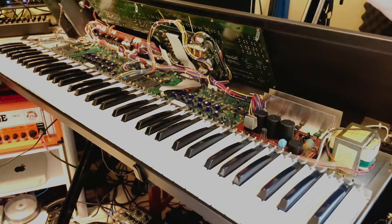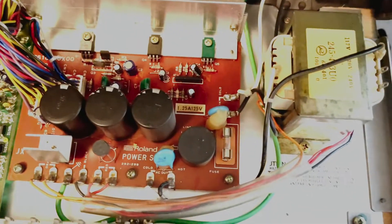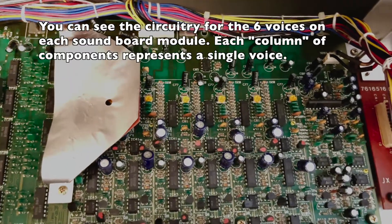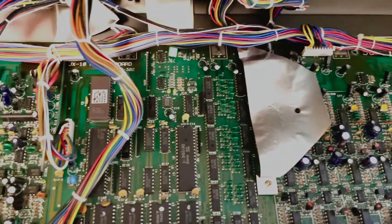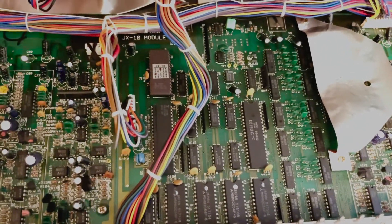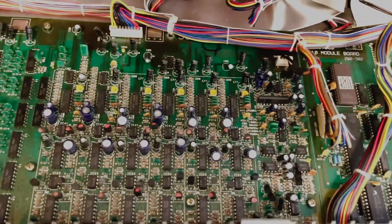Make sure we unplug the power before getting started. Gently lift up the case — and there is all that analog goodness. There's the power supply. Moving from right to left we have the upper voice board. In this video I'll be replacing the soundboard ROMs as well as the firmware.